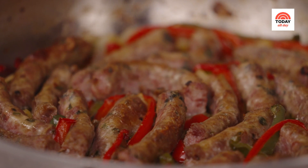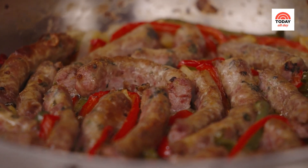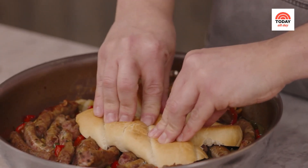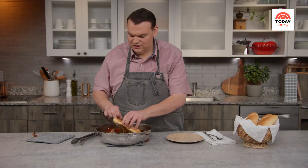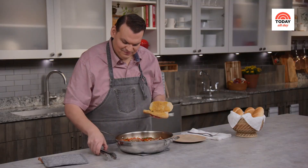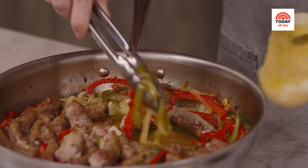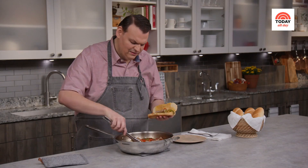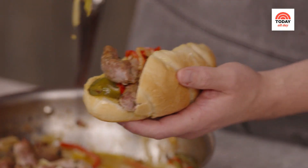Look how crispy that sausage is — the vegetables are super tender and have almost melted into this gorgeous sauce on the bottom of the pan. I need to give it a taste. It's so good as is, but in my family we love to serve it on some sort of a roll. Take your roll and gently press it in to absorb just some of that juice — it's the best part. Then just build your sandwich, making sure you get a little bit of everything so that every bite has some vegetables and some of that crispy sausage.